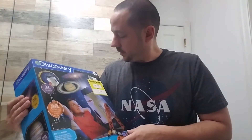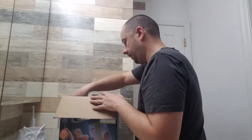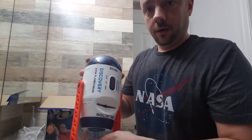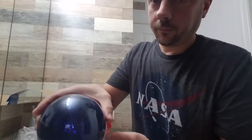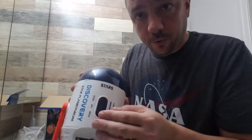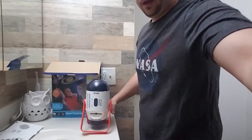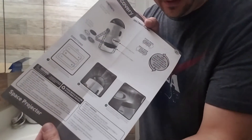So first thing I'm going to do is show you what comes with it. I already opened this so I can put batteries in it, because you need three AA batteries to make it work. But this is the actual projector itself. So you can see it's got a switch here for the star shooter, and it's got a switch for the discs that you put in it. That's the actual thing itself, and it just kind of stands like that.